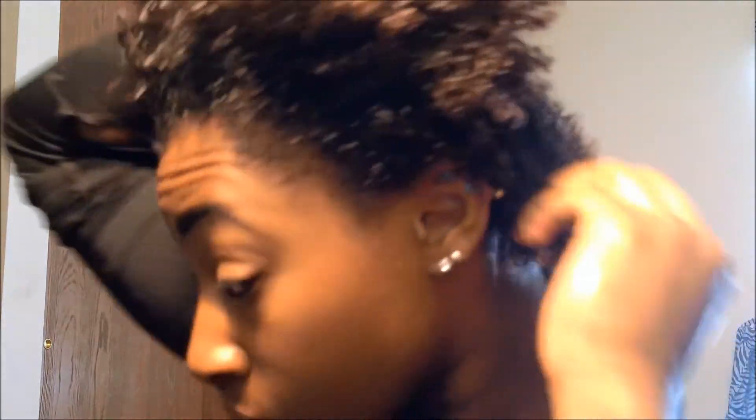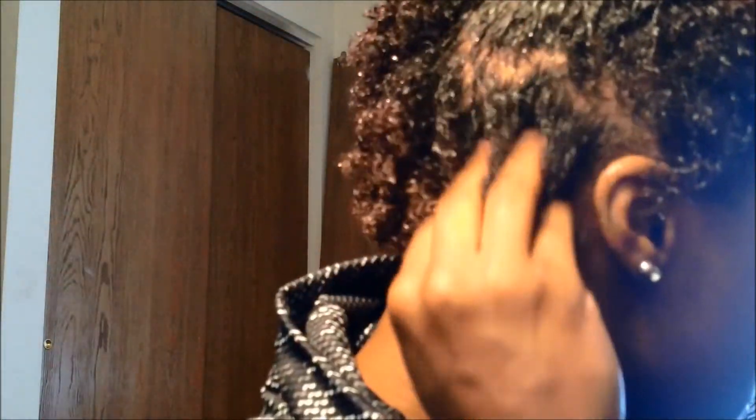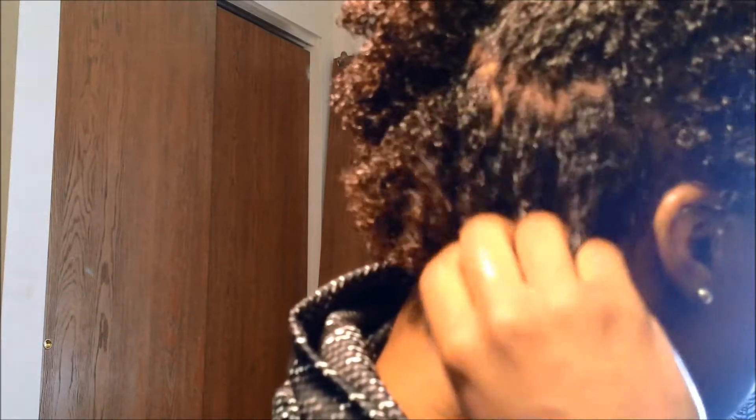If you can see what I'm doing, I'm not raking my fingers through my hair because that's going to cause my curls not to be as defined. I'm just smoothing the conditioner through each part of my hair as best I can.